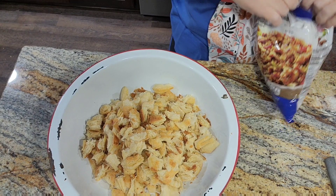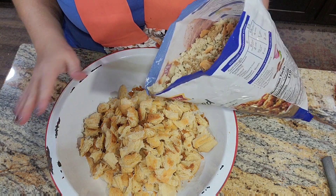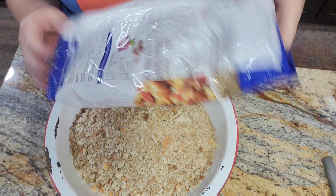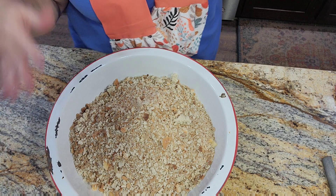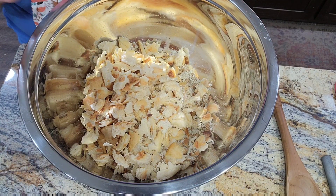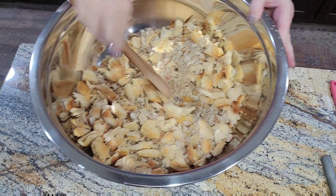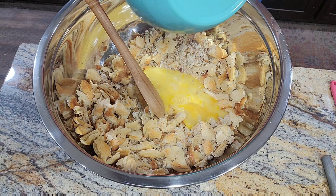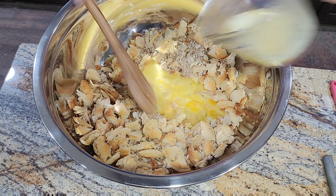I've transferred over to my stainless steel bowl because I needed a bigger one. I've mixed in the Pepperidge Farm with the biscuit crumbs. In a separate bowl I have five eggs that I've cracked and beaten up a little. We're going in with those five eggs, and we're also going to go in with half a stick of melted butter.